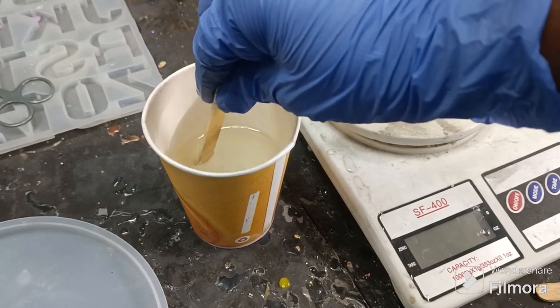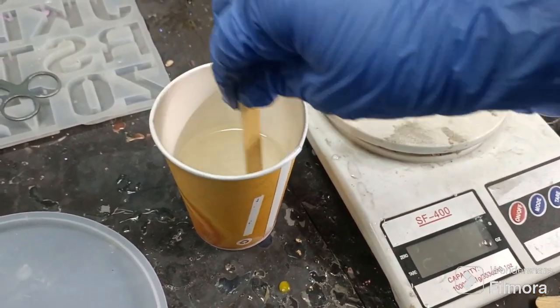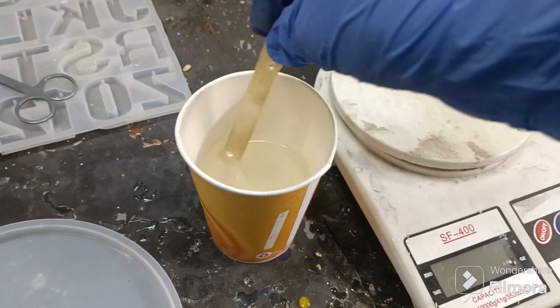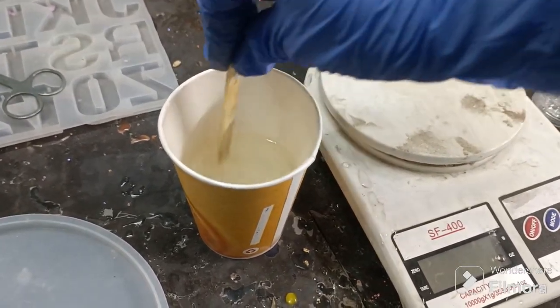Now we are going to mix this properly. Make sure to scrape the bottom as well as the sides of the cup and mix for around four to five minutes.